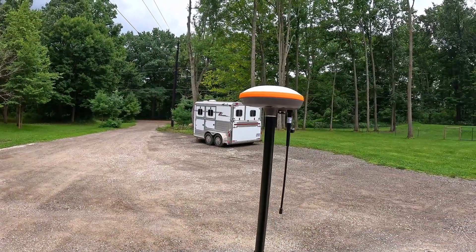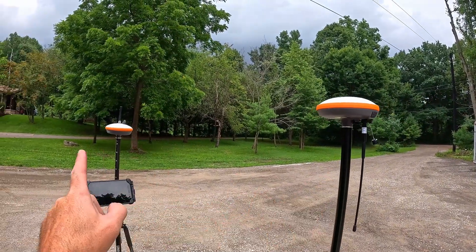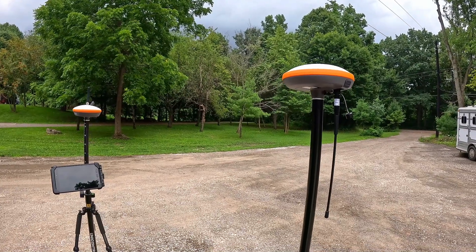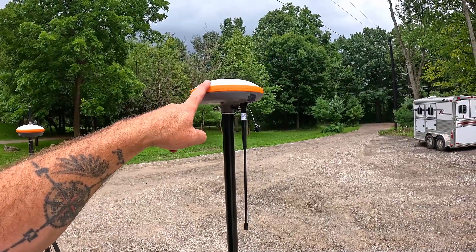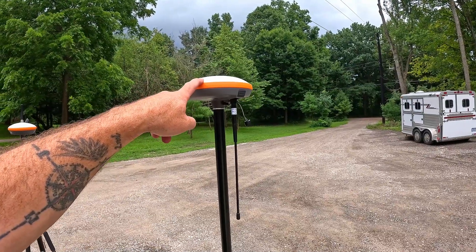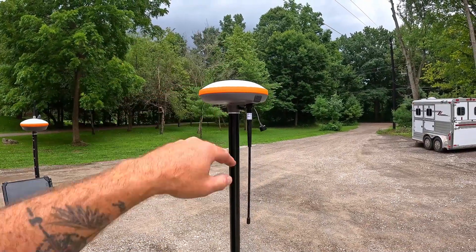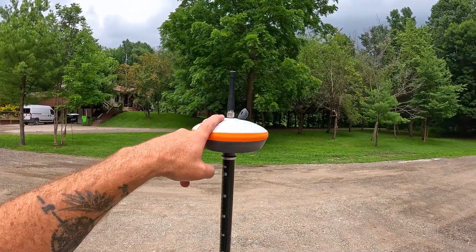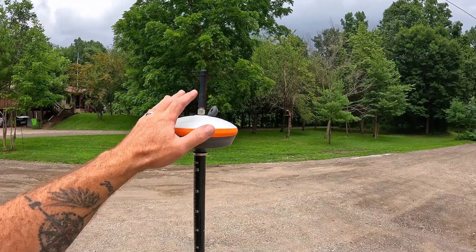So then why do we need a base station? I do want to mention one quick thing: you're going to notice that these two pucks look very similar. In some systems, including this one, some pucks will actually do double duty. This guy right here is a model that can be used as either a rover or a base station — you go into the software and tell it which role to play today. This other guy over here is a different model, as you can see by the antenna placement. He's only going to be a rover; he does not have the brains to be a base station.